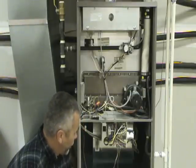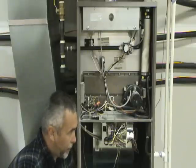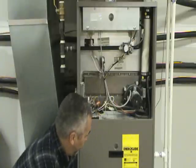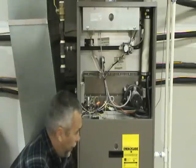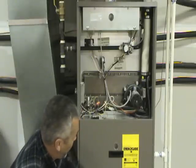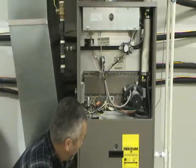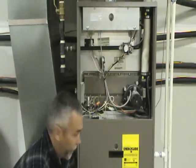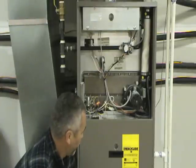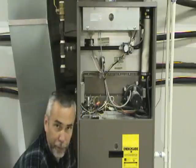If the breaker was not tripped and if the fan is running, then you can go back to the thermostat and set the fan switch back to automatic. If you do have power to the furnace, you can continue your troubleshooting by checking the diagnostic lights. On your newer furnaces such as this one, there will be a little sight glass in the door of the furnace. What that will do is allow you to look in, and usually on the control board there will be either one or two lights.